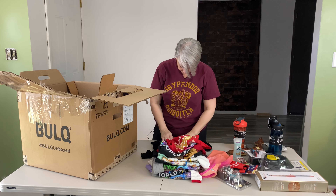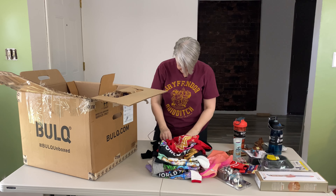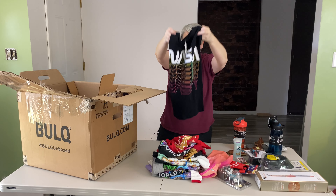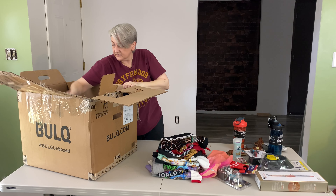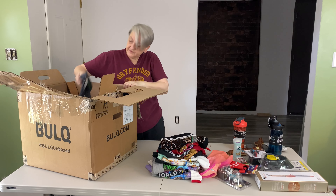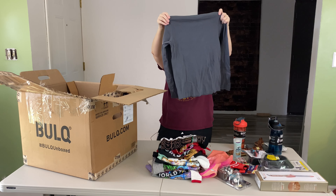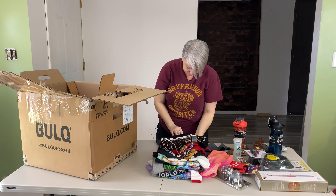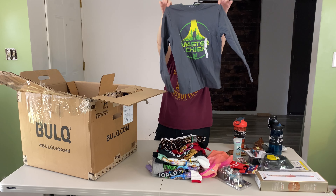This one's a NASA kids size medium long sleeve t-shirt. Looks like they're getting rid of a lot of their winter stuff. This one's Master Chief Halo, size medium, long sleeve t-shirt.